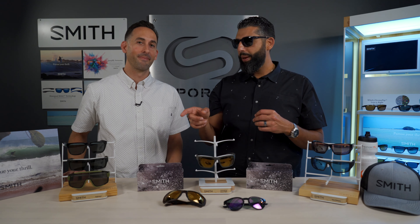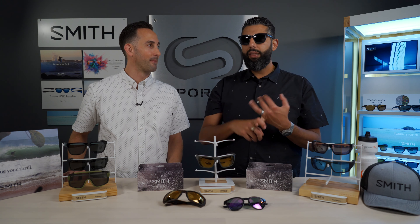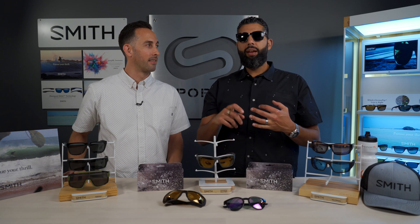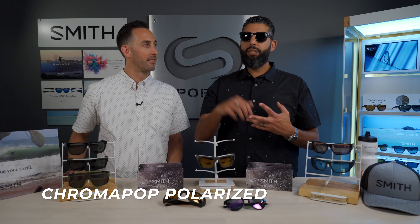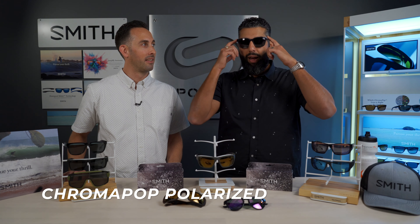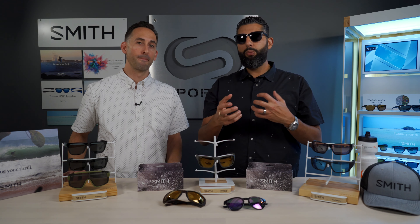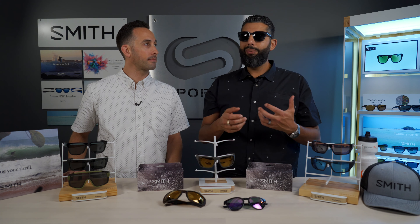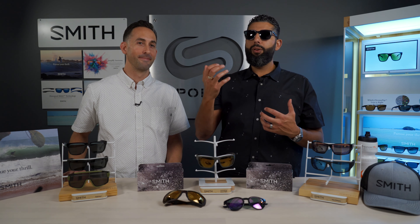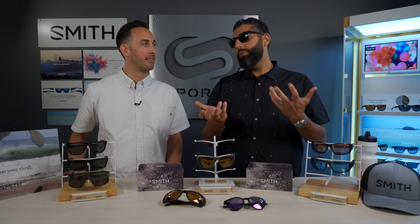Regular Chromapop uses a polycarbonate lens material — very lightweight, very impact resistant. Then you can get Chromapop Polar, which is still polycarbonate, lightweight, and impact resistant, but adds polarization. Polarized is amazing, but it's not always the best for what you're doing. For mountain biking you really don't want polarized, but for fishing you kind of have to have it. So it's not better or worse — it's just what you need.